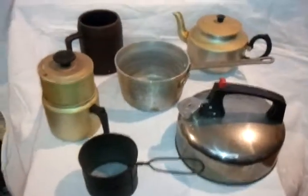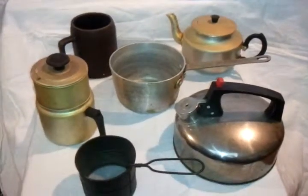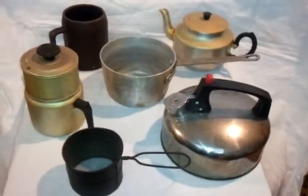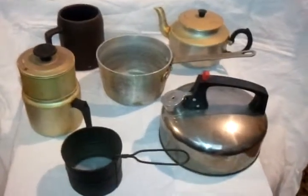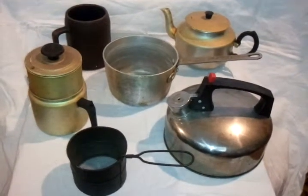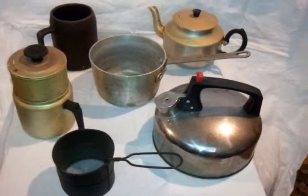Hey everybody, this is Cheap Dad. I just want to show you a collection here of old items that I have here. These are some very old, old-timey items. I hesitate to use the word antique because as soon as you use the word antique, some antique expert will let you know that they think that's not an antique. But anyway, I can say with assurance these are very old items. I don't know if they're antique, but they're definitely very old.